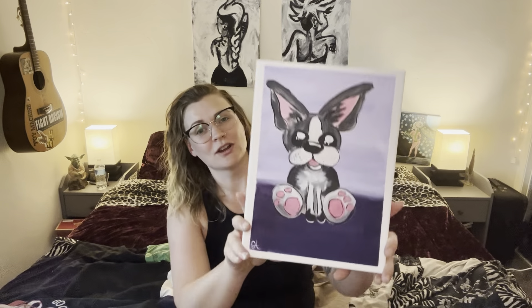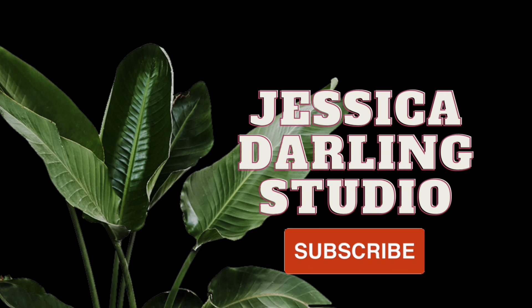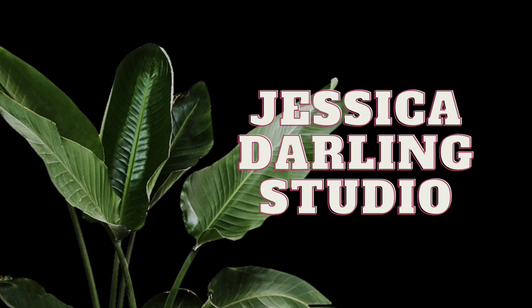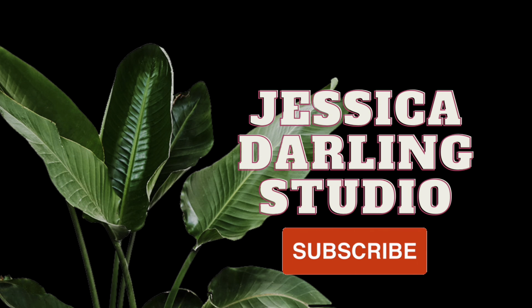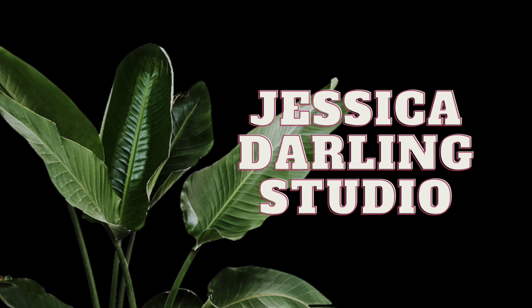Thank you for joining me and creating this adorable Boston Terrier. You can find me on Instagram and share your paintings with me — I always love to see them. Use the hashtag painting with Jessica Darling and I will look at them there. Thanks for coming. Don't forget to like and subscribe if you haven't already, and I will be posting videos like this every Tuesday. I'll see you in the next one.